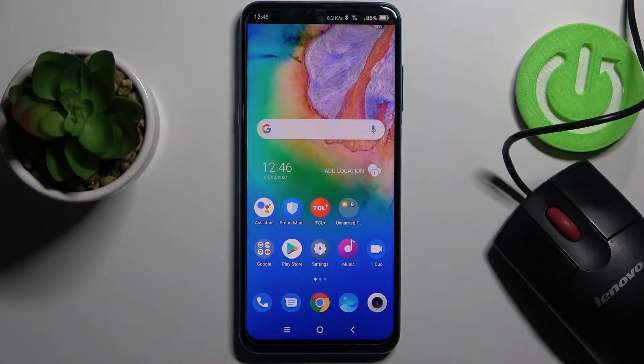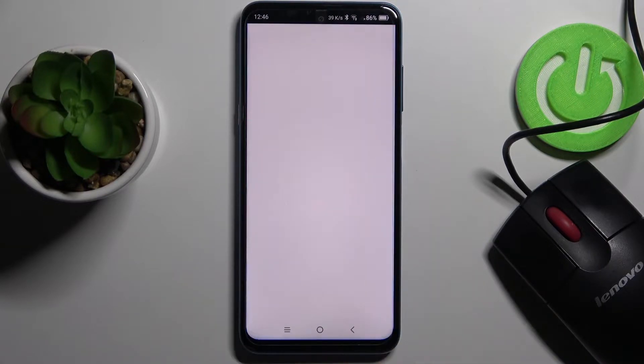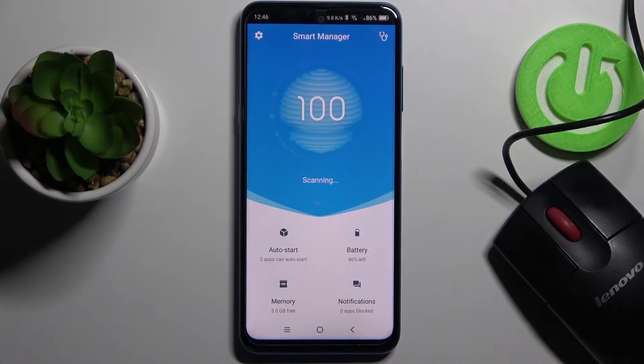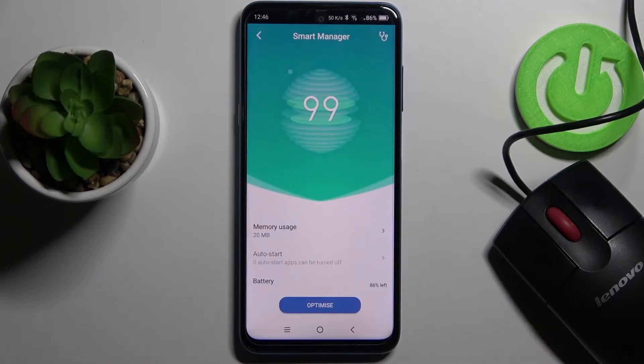In front of me is a TCL 25G and let me show you how to speed up this device. First thing you can do is open Smart Manager — it will automatically scan. Give it a couple of seconds, then click here because one issue can be improved. Tap on optimize to do it.